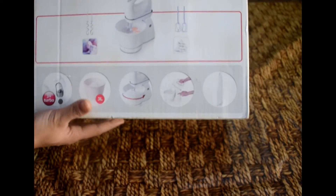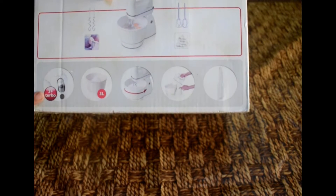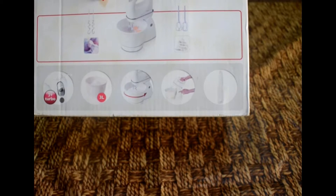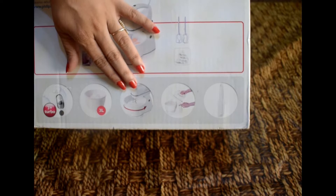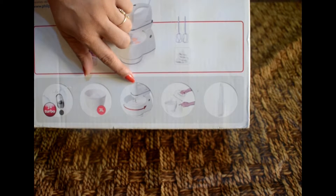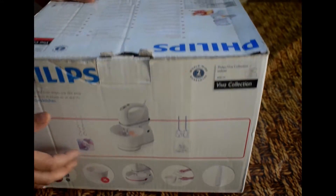It is a 2-in-1 product which you can use as a stand mixer and a hand mixer. You can get an eject button which you can use to eject the rods. You can get a big bowl of 3 liters — this is your stand mixer. If you remove it from the stand, this is your hand mixer.